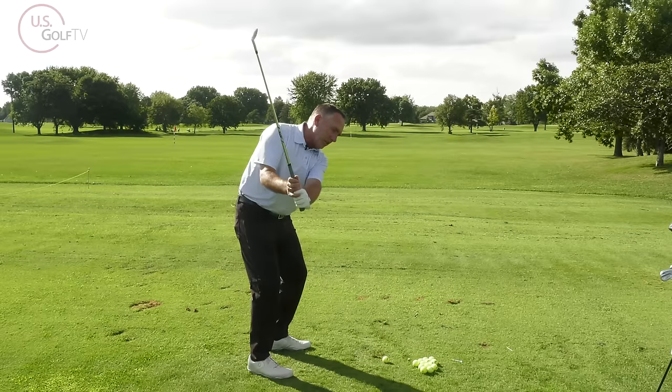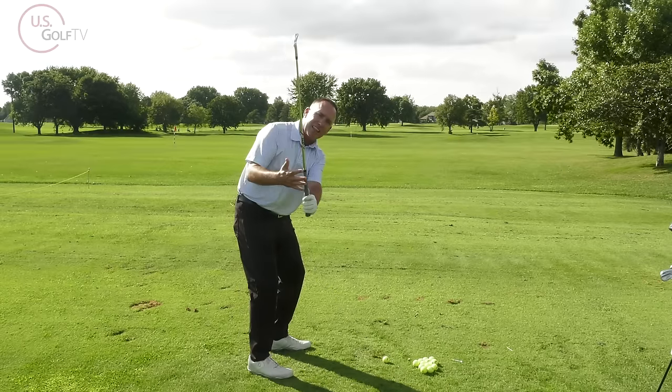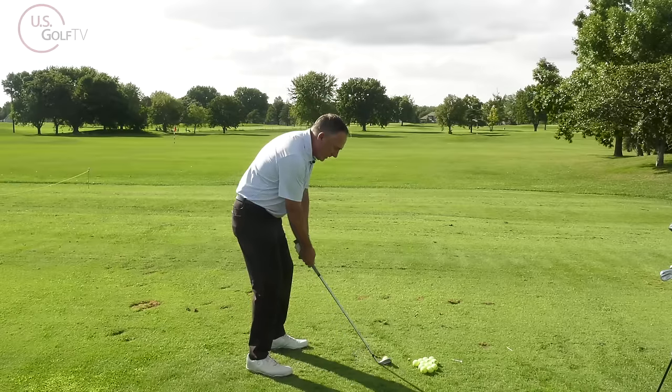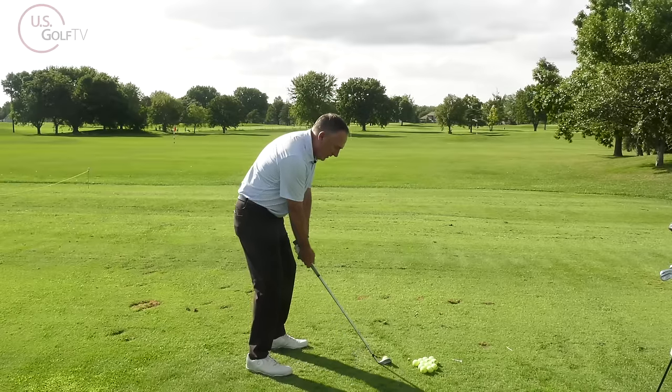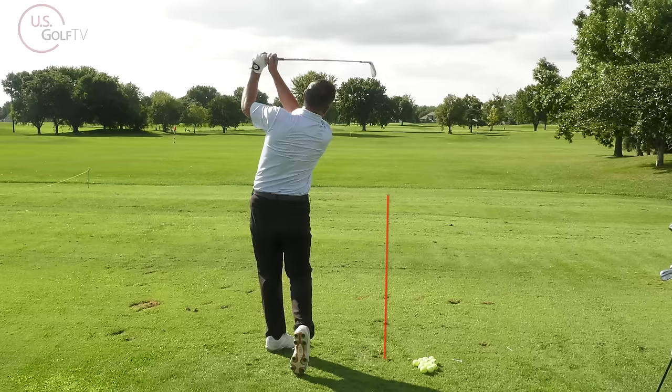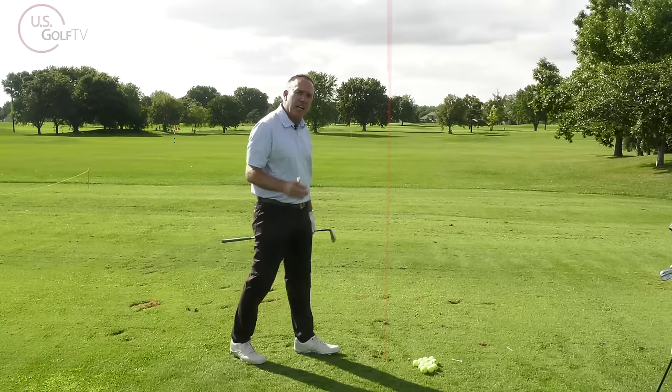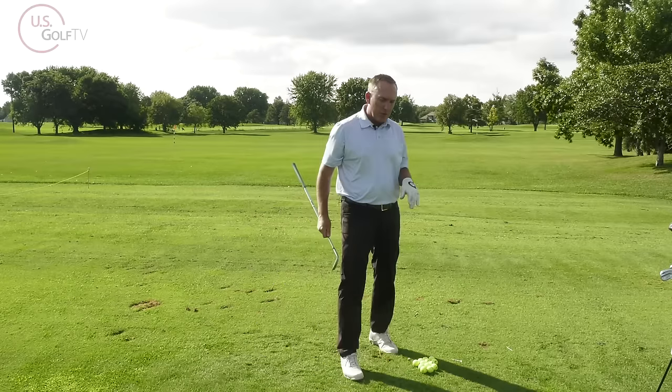The opposite of that would be light or feather. When I swing the club back to this position, it feels very light. Let me go ahead and make a golf swing — feather light. Oh wow, that felt good!